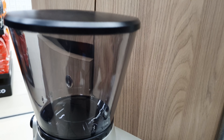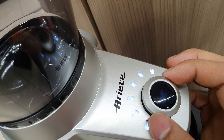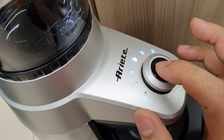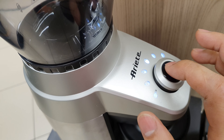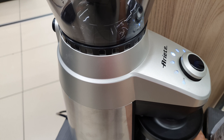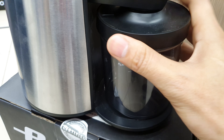Here is how to operate it: add the coffee beans into the container — a maximum of 300 grams — and choose the fineness you like, whether you want very fine or regular. Then press the button on the bottom to start grinding. Press it again to stop — just like that.